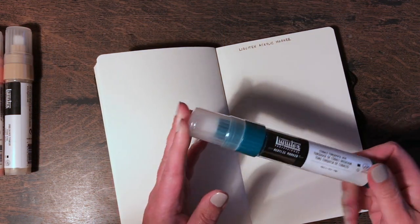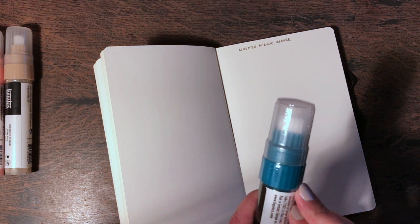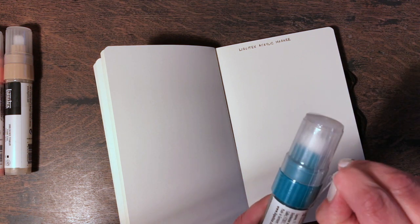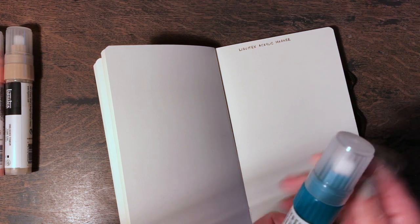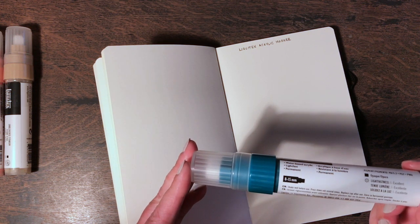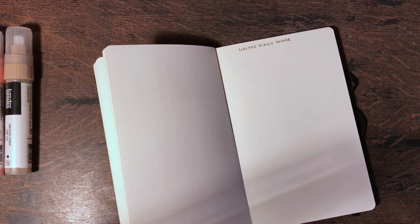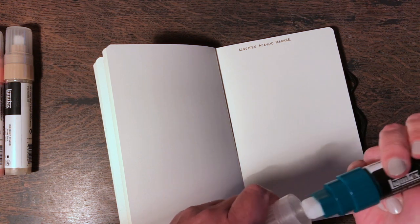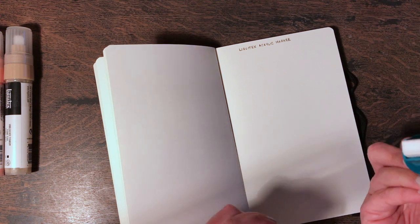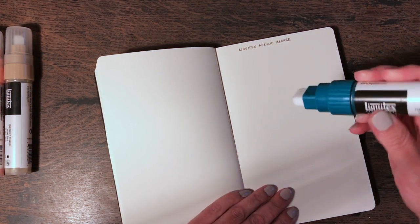We're going to try these Liquitex acrylic markers — I'm very excited about this. Now I just need to get into them. Got it! The instructions say: shake well before use, press down nib several times, place cap after use, and store in horizontal position — so store them like that, not upright.